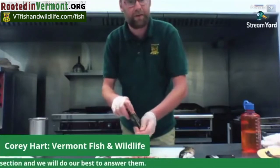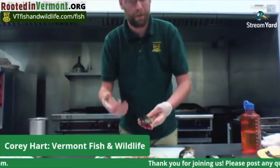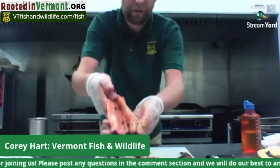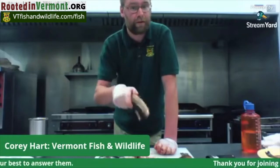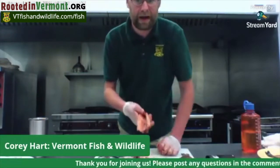You don't take the skin off for this style — we leave the skin right on. When I cook it, it's actually going to crisp up quite nicely. And that one's clean and ready to go. The only next thing is to go to the sink and just rinse them out quickly with cold water, not very long, and then you're ready to put them in the pan.